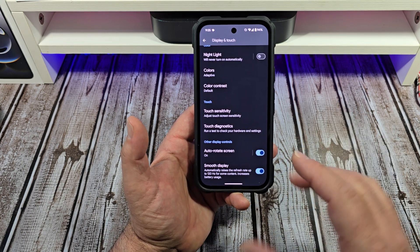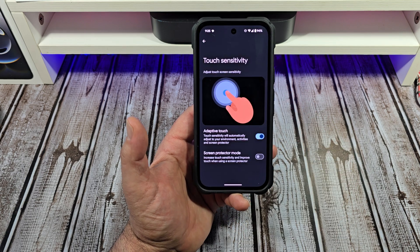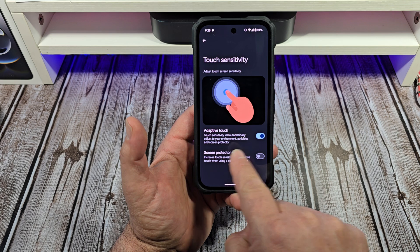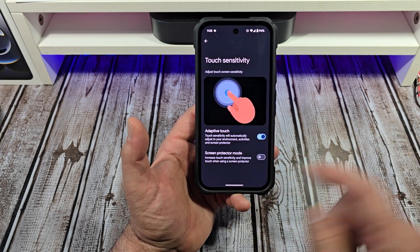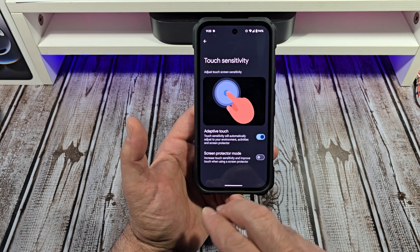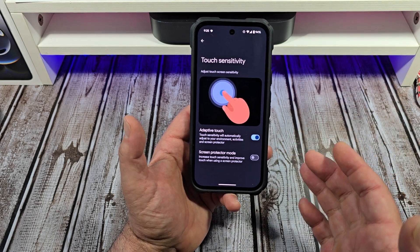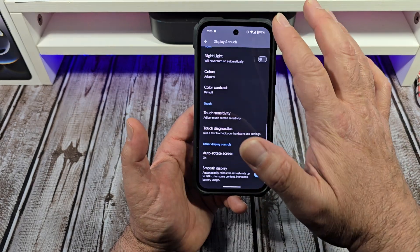Next, come over here to Touch Sensitivity and tap on that. Adaptive Touch will automatically adjust to your environment, activities, and screen protector. You also have Screen Protector Mode. I have mine on for now — we'll see how that goes.